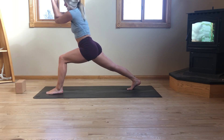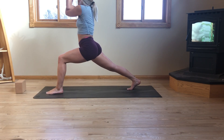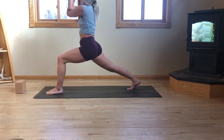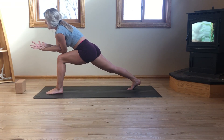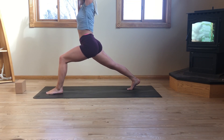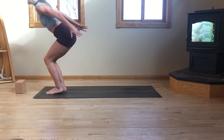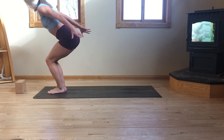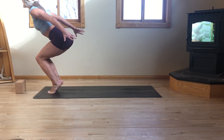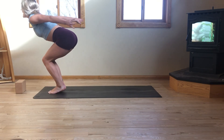Inhale. Exhale, contract — knee to elbow. Engage the lower core. Keep the knee where it is. We're here for four, three, two, one. Inhale, lift. Exhale, unravel the arms — crescent lunge. Inhale, lengthen. Exhale, airplane arms. Inhale, step the right foot forward — Utkatasana with airplane arms. Take a deep inhale, fill up. Exhale, rise onto the balls of the feet. Stack the heels over the toes. Keep the chest lifted. We're here for three, press belly button to spine for two, one. Exhale, plant the heels. Sweep the arms overhead — Tadasana.